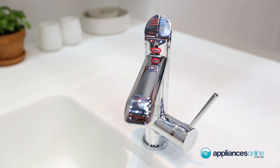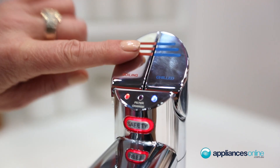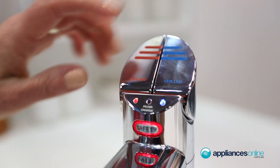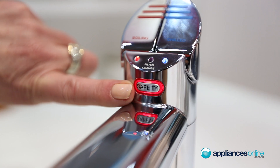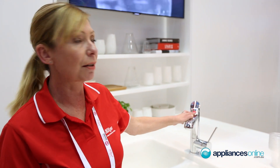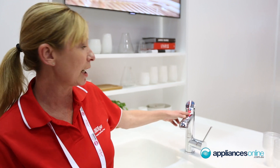This is another new product to our range, recently introduced. This is called the Zip All-in-One. It has the boiling and chilled filtered water. It also has the safety sleep mode, so if the unit is not used for two hours it will power down. It also has the filter light, so if it's not changed for 365 days the light will start flashing.